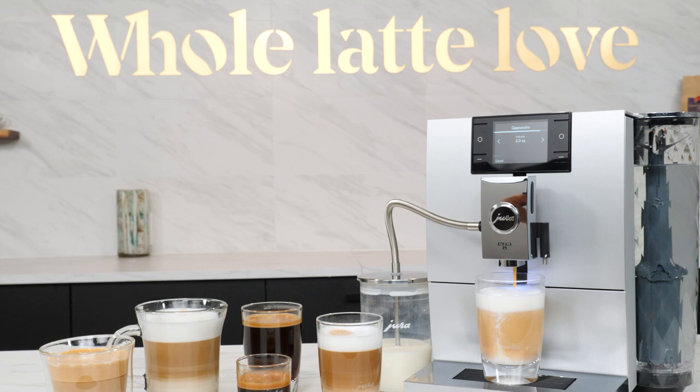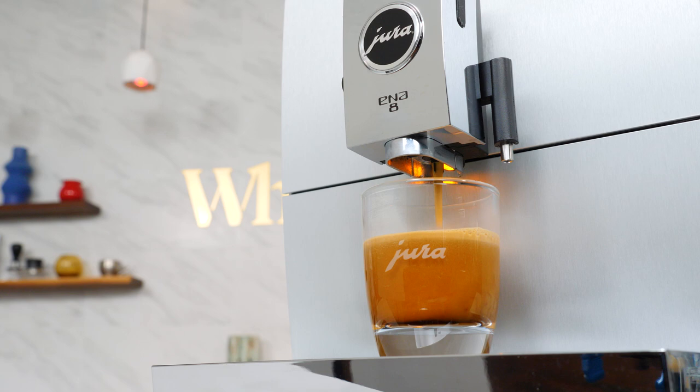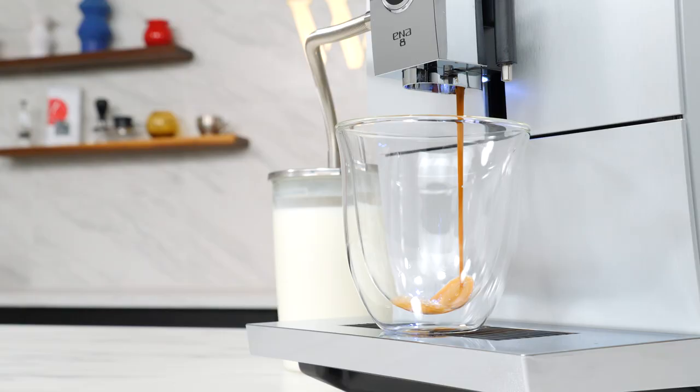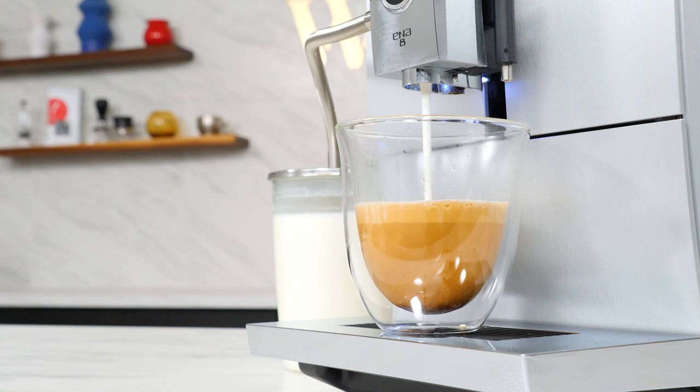Featuring an award-winning, space-saving design, bean-to-cup coffee specialty beverages like the flat white, cappuccino, latte macchiato, espresso, standard coffees up to 8 ounces and more — all made at the touch of a button from whole beans ground fresh for every cup.